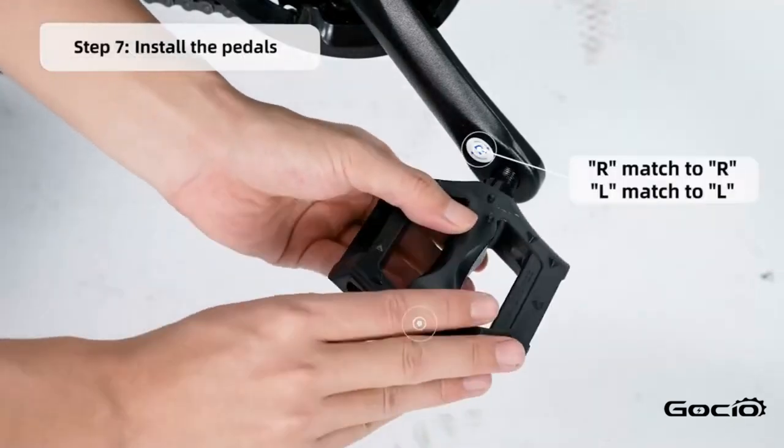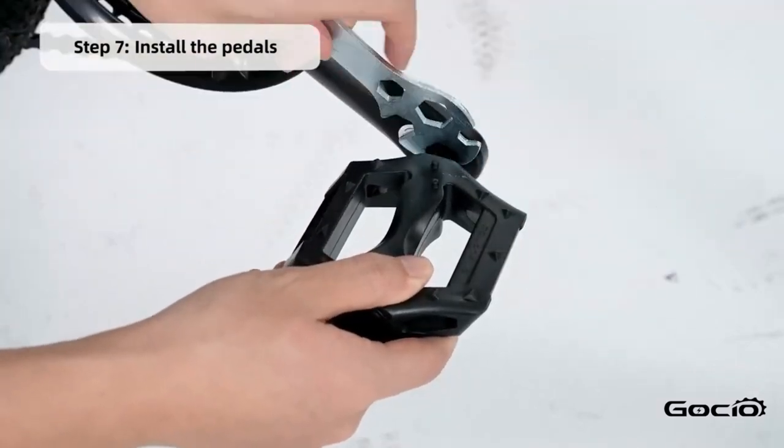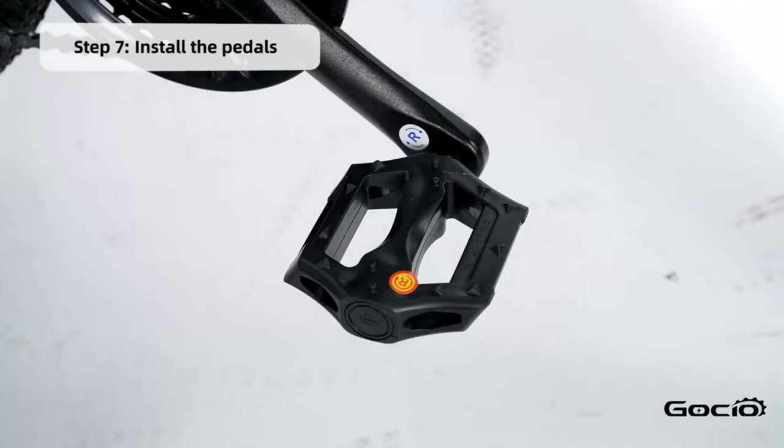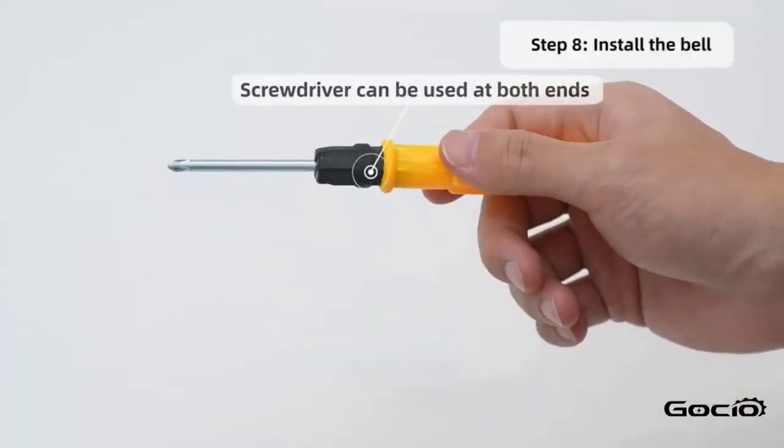Next, install the pedals. L is on the left and R is on the right. Install the bell using the screwdriver in your tool kit.